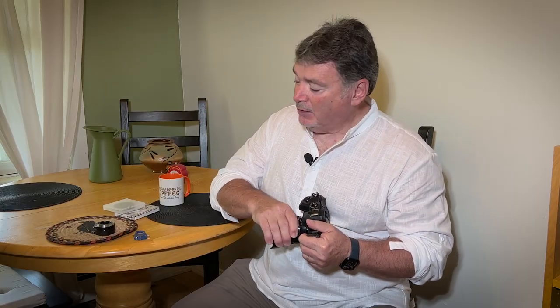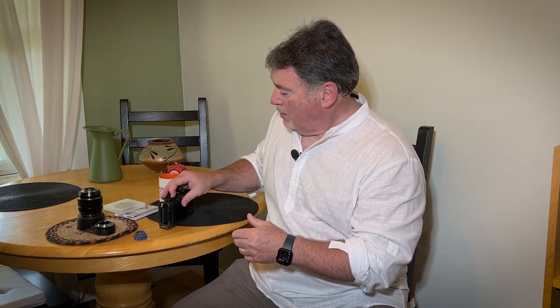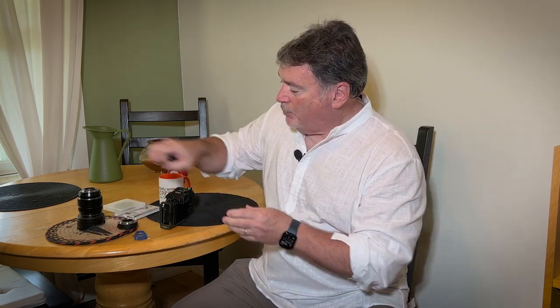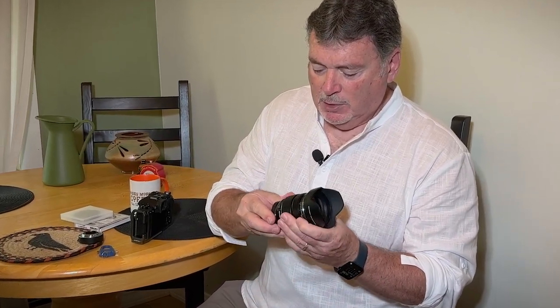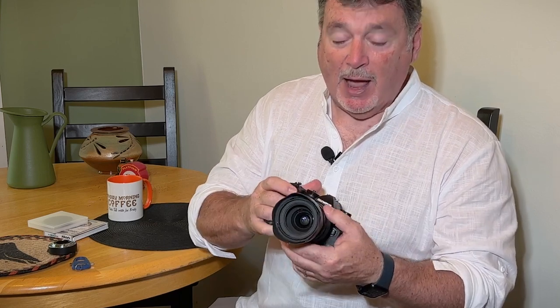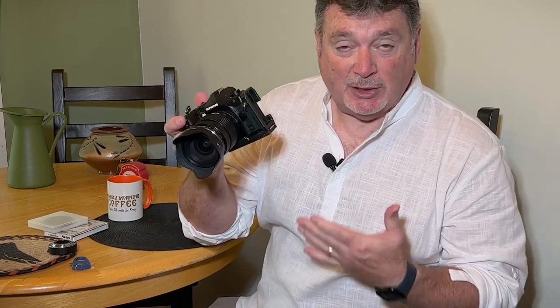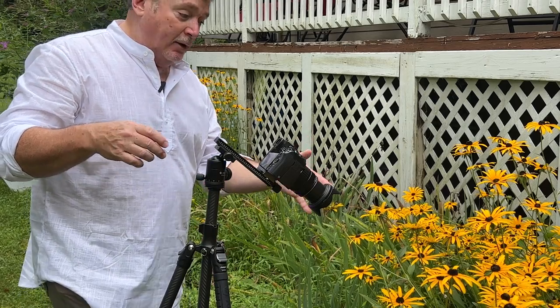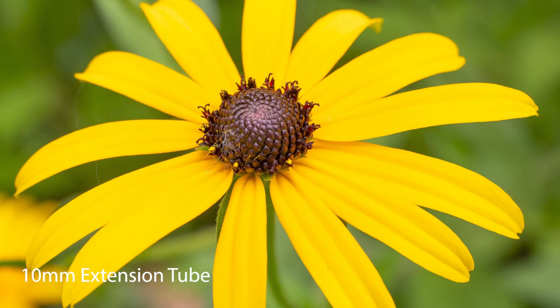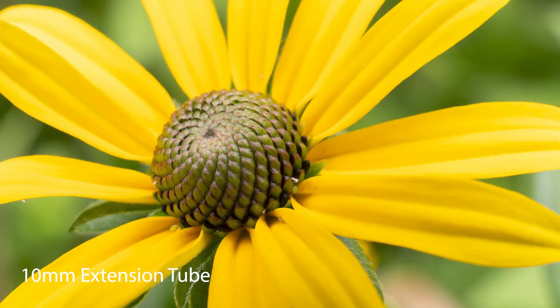I'm just going to take my lens off and separate these — there are little levers that allow them to come apart. I'm going to put just the 10mm on right now. Let me line it up — it has little dots that match the dots on your lens. That's on. And then again you have the dots that line up on your camera body, and now we have a 10mm extension on the lens. This is going to allow the lens to focus closer. The 10mm works really well, and my lens is about that far away from the flower. Really inexpensive way to get some cool macro results — generally probably less than $40.